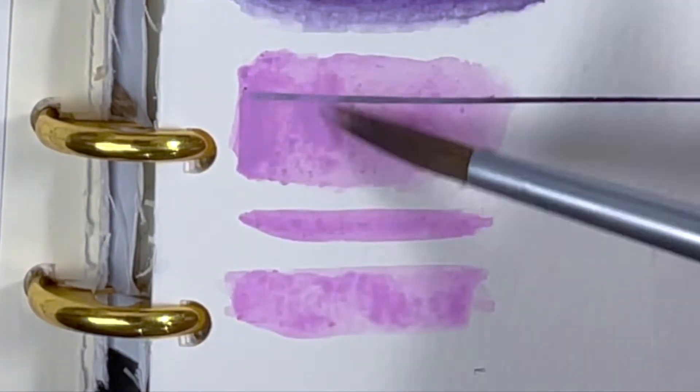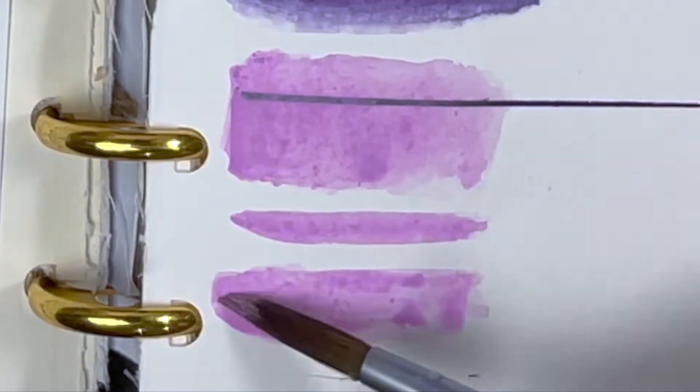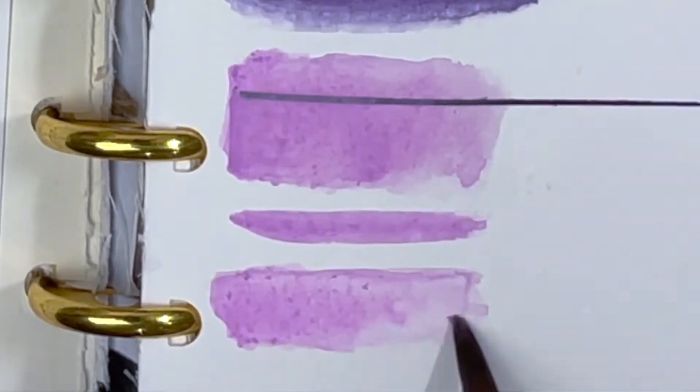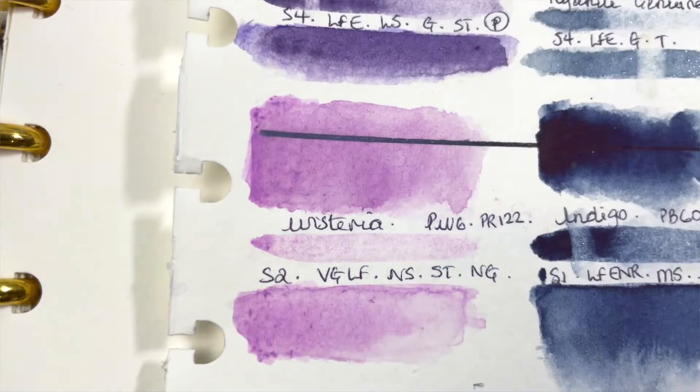Looking at my swatch test, Wisteria actually leans more towards being opaque than transparent. It almost leaves a chalky glaze over my black line, so that's something to be mindful of, especially if you like layering when painting.